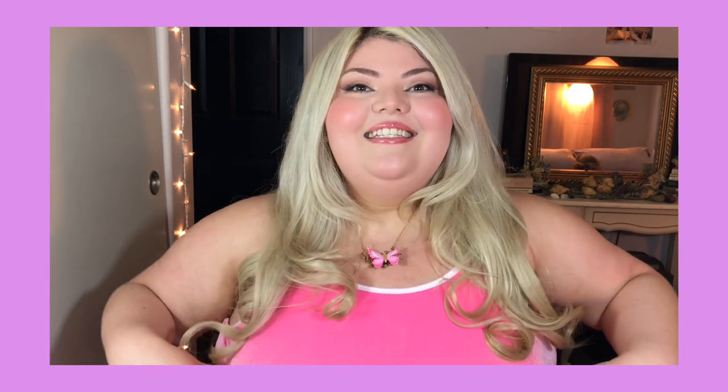We have a nice shiny somewhat frosted lip gloss, really rosy glowy cheeks. The hair is just lightly curled and framing the face very nicely. I have my little butterfly necklace and this dress, which I will tell you where you can buy at the end of this video.